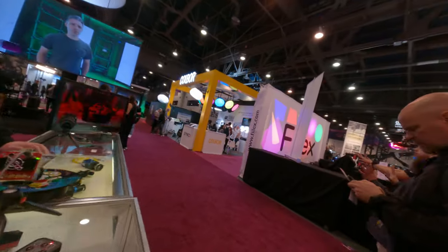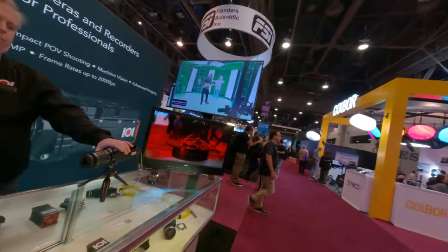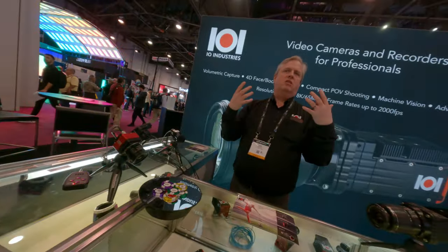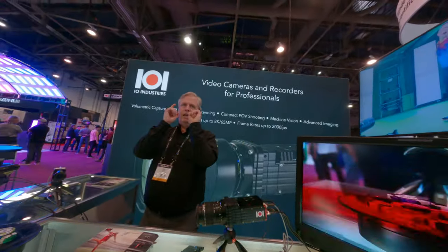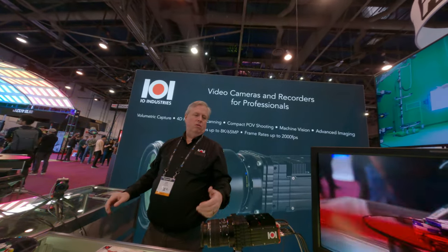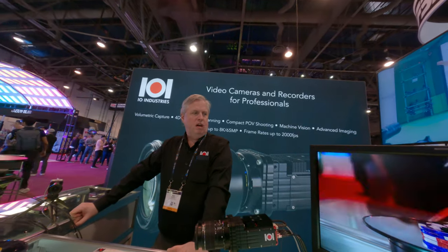So that's a bigger one — this is 8K output. For both of these, we've had a number of stereoscopic applications where you can get the right interocular distance by putting them side by side. So VR and AR concept work.